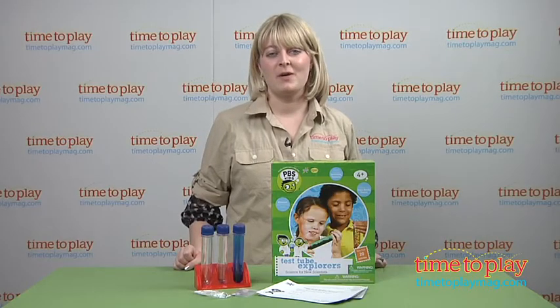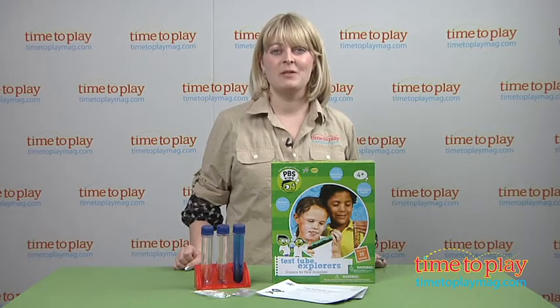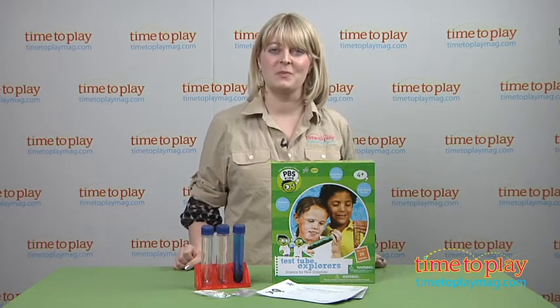And if you want to find out more information on this kit, such as how much it costs and where to buy, then come visit TimetoPlayMag.com, your number one source for all things play.